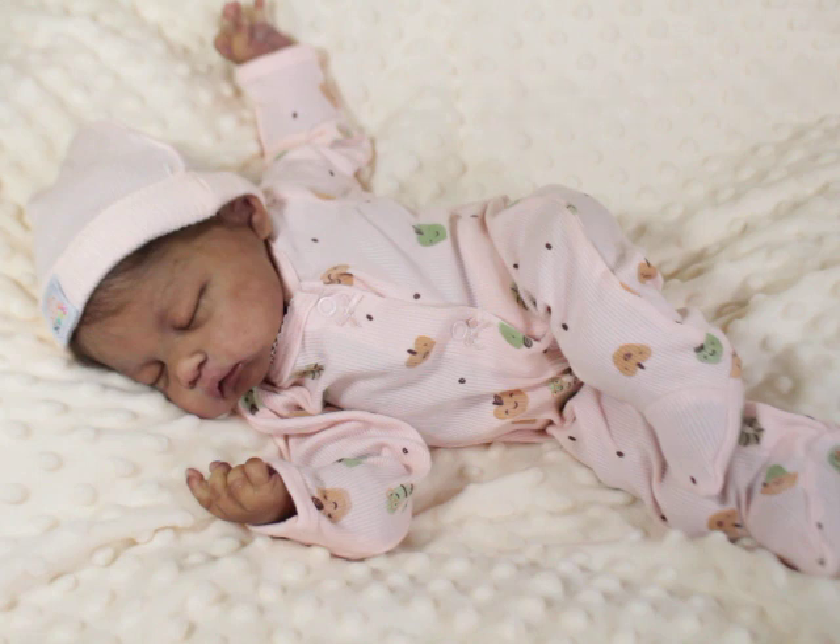So today I have Baby India. India is the prototype kit sculpt by Jennifer Sussman Price with Silicone Studios, and she is a silicone cuddle baby with hands.